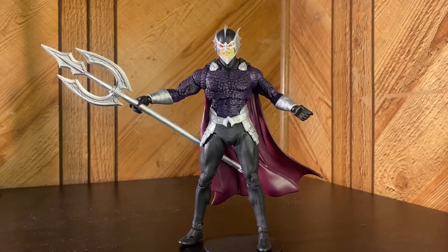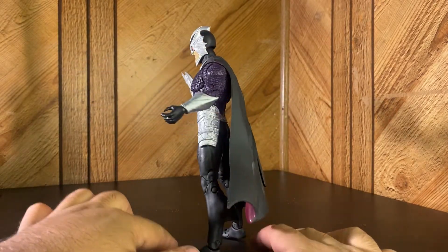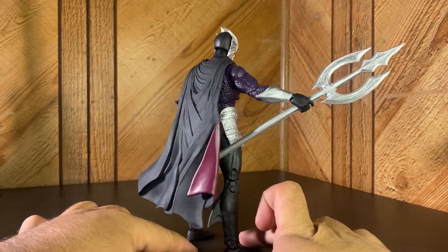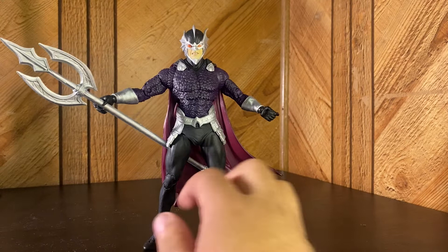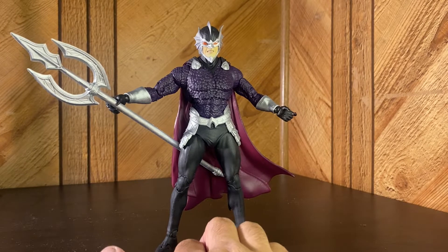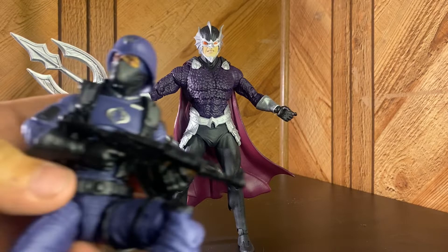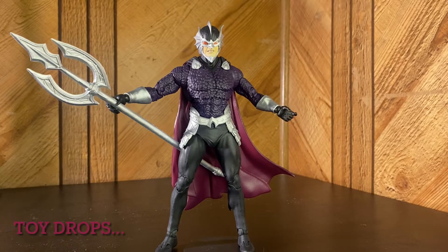Here is our Ocean Master out of the packaging. Pretty cool for what he is, but he's literally just a repaint with a different head sculpt from the Aquaman figure. I don't remember how long ago the Aquaman figure came out — it's been a while since I bought a DC Multiverse figure. That's why I wanted to review this guy — get back into it with a bang. Sometimes I buy figures and just open them without reviewing them.